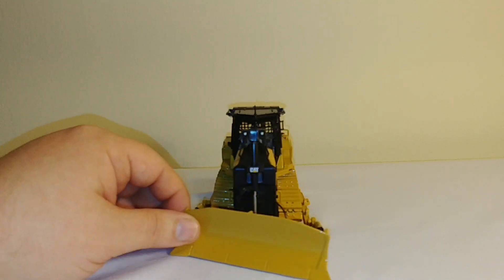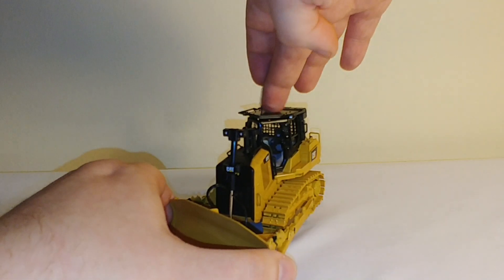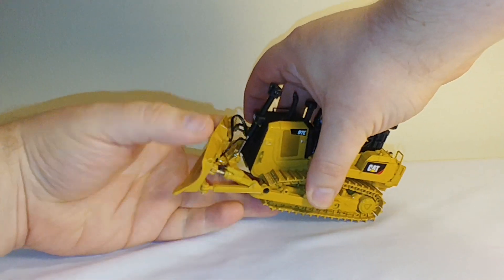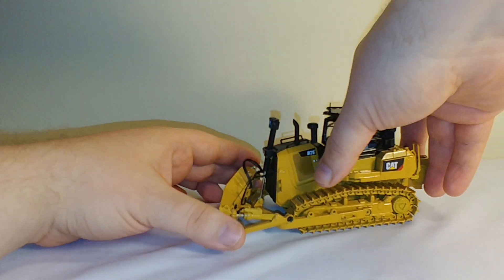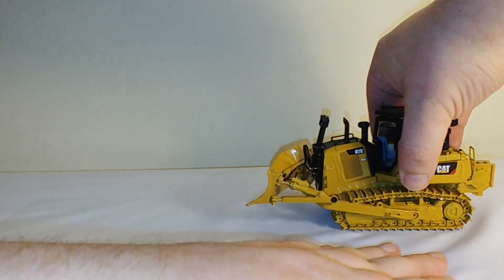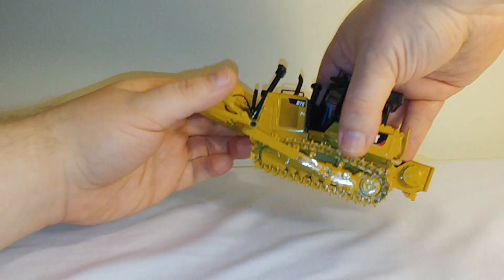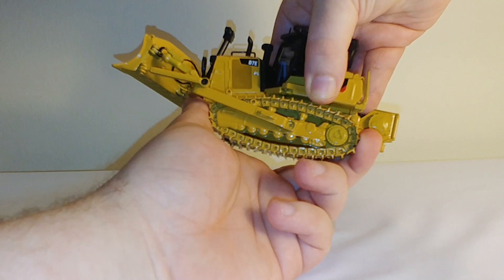You do have nice adjustable rubber hydraulic lines leading to the front. The blade raises up to a pretty decent height, and it will go down to just below itself. The tracks do move, and for whatever reason they seem to work better in reverse than moving forward, but I'm sure that would free up in time. They are spring-loaded and tensioned.